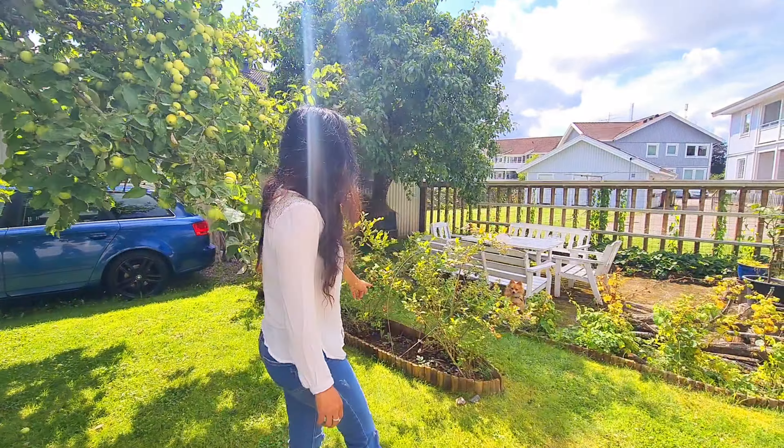Ini blueberry-nya mantap banget teman-teman, seger. Kalau tanam blueberry ini teman-teman, minimal harus dua pohon. Kalau satu pohon aja nggak berbuah. Harus minimal dua pohon dan lain jenis. Jadi harus tanamnya dua pohon dengan jenis yang berbeda, baru bisa berbuah lebat.